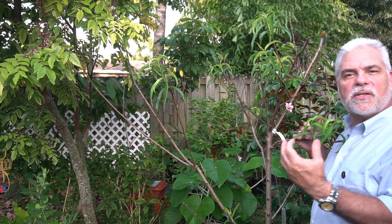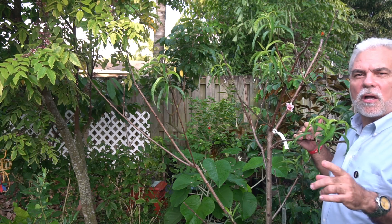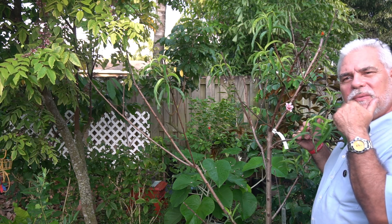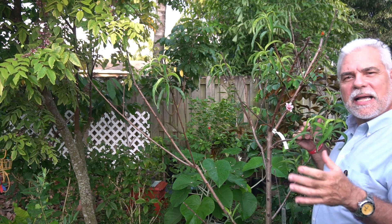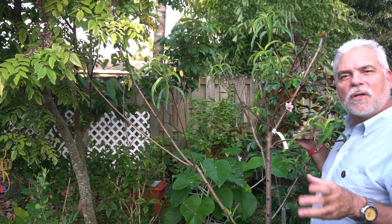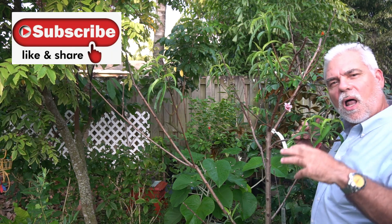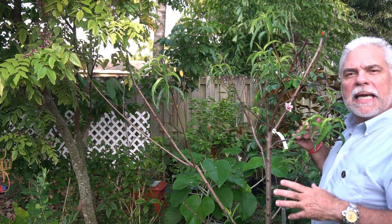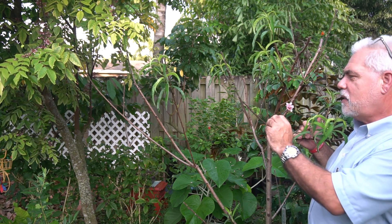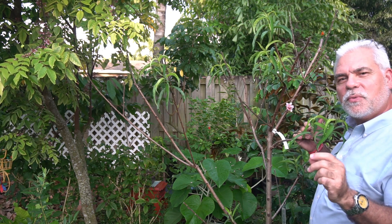The tree needs to be stressed enough that it decides it's going to flower and set some fruit. So what I did — two things we're going to talk about. The first thing, about a little less than a month ago, I said to myself: it's got lots of leaves, it's looking healthy, let me defoliate it. Defoliate means to remove all the leaves. So I took all the leaves off the tree by hand — all of them — and I waited. About two weeks ago I noticed these interesting flower buds starting to develop.